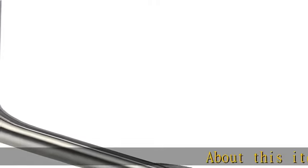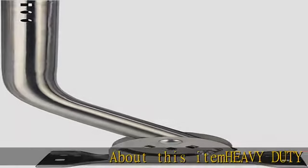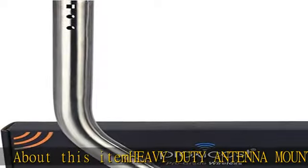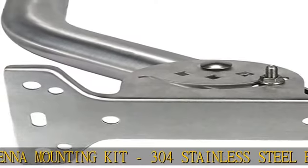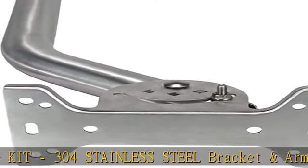Heavy Duty Antenna Mounting Kit. 304 Stainless Steel Bracket and Arm. 304 Stainless Mounting Hardware included. Will not rust onto your house. Unique Locking Pin.